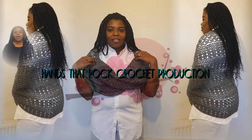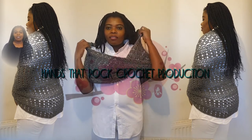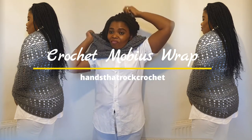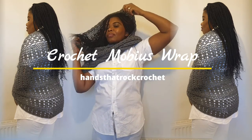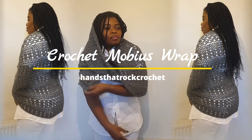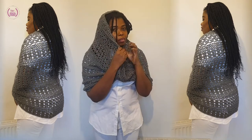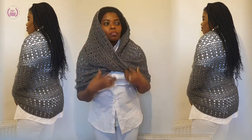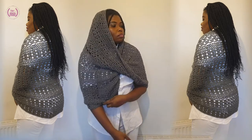My name is Kenny, welcome to another exciting moment of Einstein Rock Crochet. This crochet Mobius wrap is versatile — it can be used as a scarf, a cowl, a head cover, and so on and so forth. This is how you can wrap it around your head.